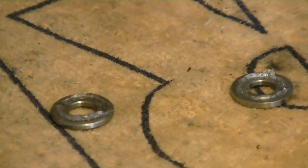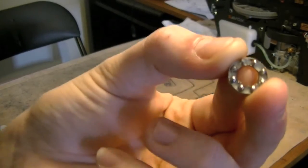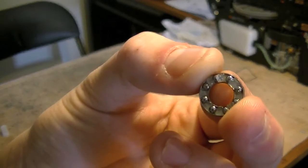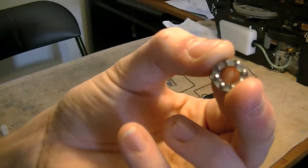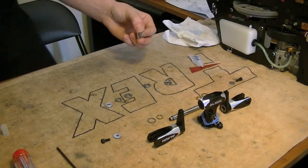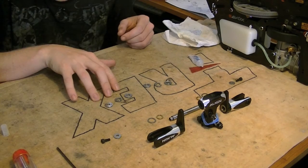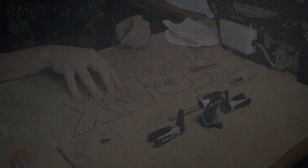That's how this inner thrust bearing should look when it's fully greased. You can see all the grease punched right inside there. Now we're going to complete the other three thrust bearings — I'm not going to film that, I'll go ahead and grease those quickly — and then we'll begin our full assembly.